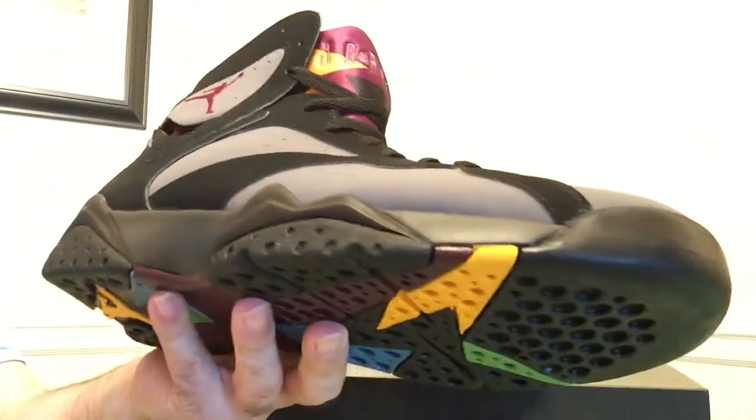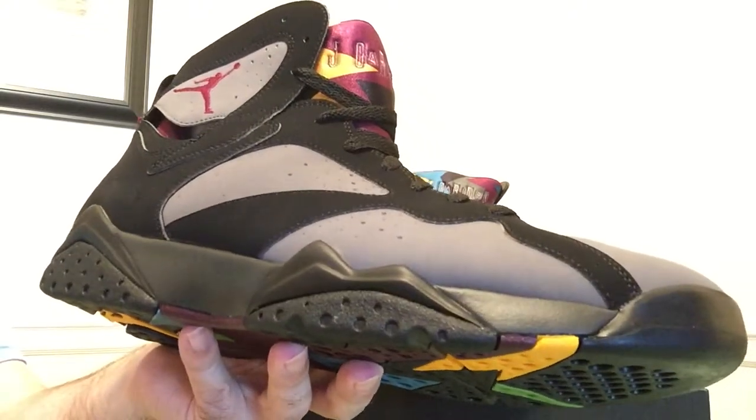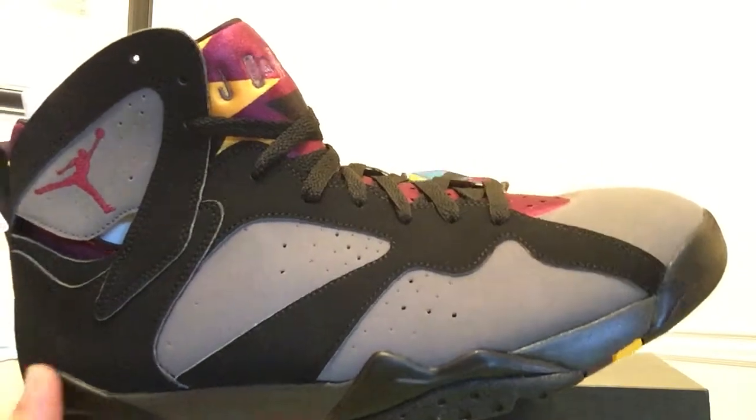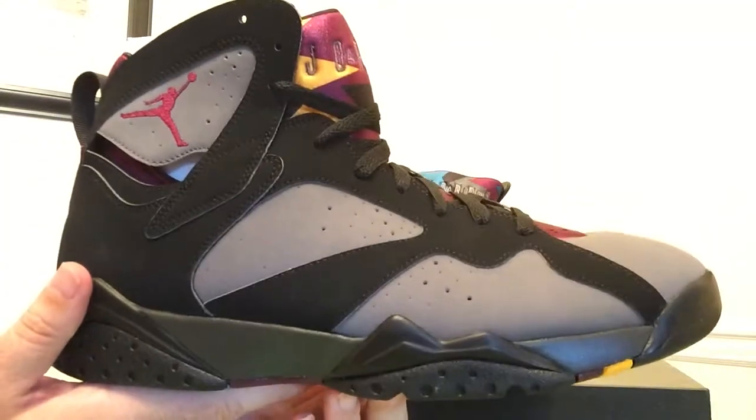Like all the remastered shoes — I've said this a ton of times before — this is really high quality. These are actually closer to a performance shoe than say the 4s. Nice and light. Don't really know how much support this gives you up at the top, but you can get a good look at everything there.